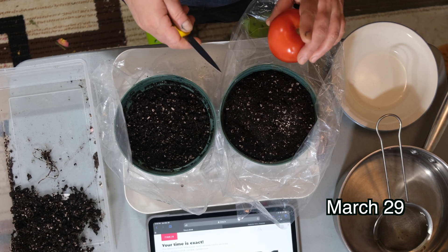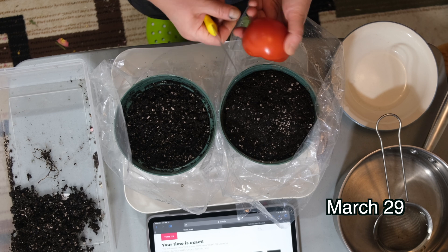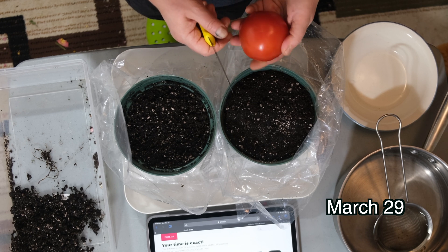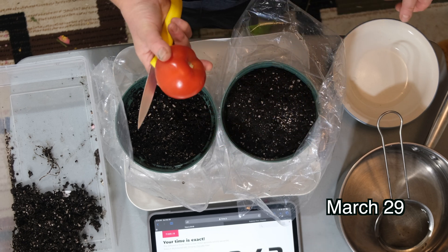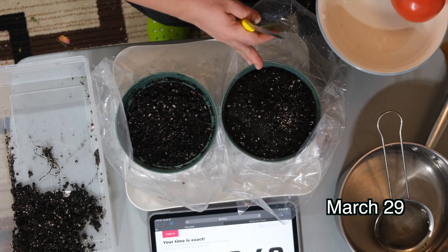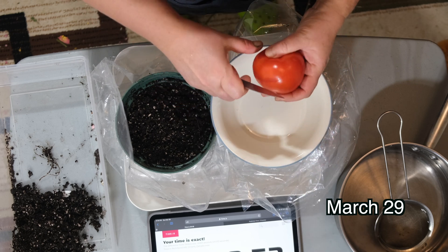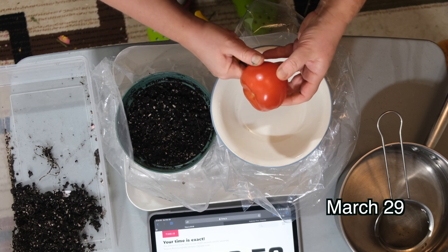Hello and welcome. Today we will be conducting an experiment on which method of growing tomatoes will be faster and which will develop shoots faster. Here I have a simple grocery store bought tomato and two pots filled with garden soil. We're going to test two ways: one with slices and the other with the actual seeds of the tomato.